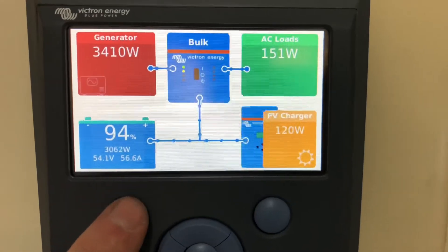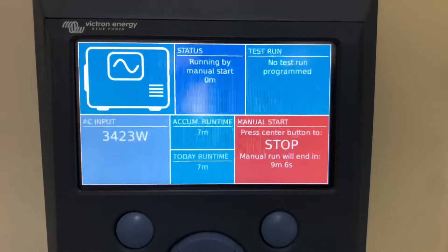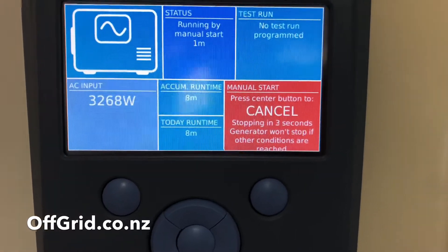If you want to manually stop the generator, go back to the generator screen, push the center button, and it will stop it.